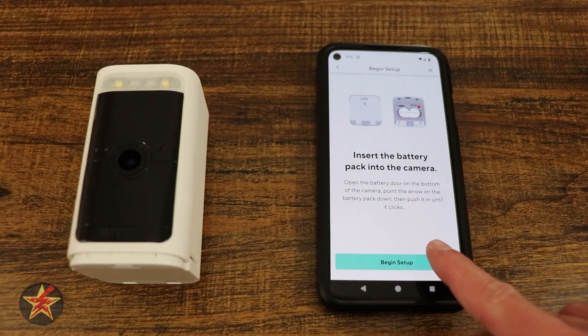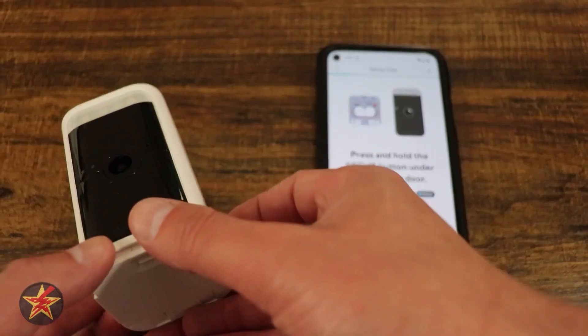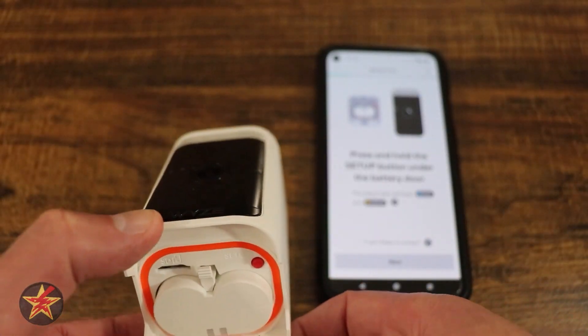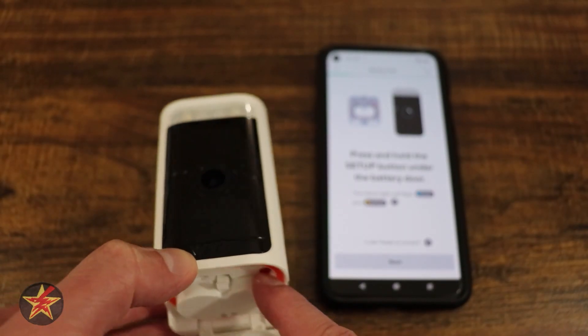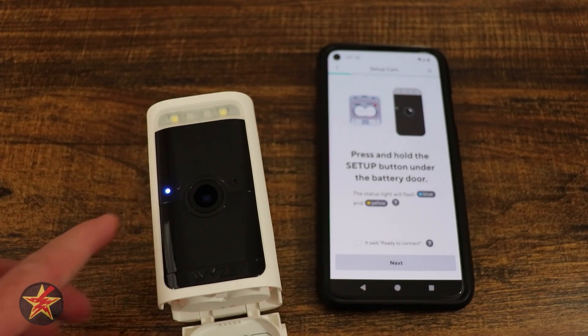So you're going to open the bottom of the camera. We're going to say 'Begin.' We have to open the door and press and hold the setup button right here. You'll hear 'Ready to connect,' and you'll see a blinking light right there.